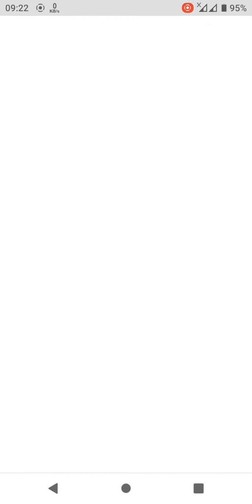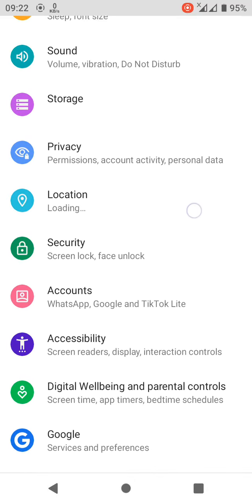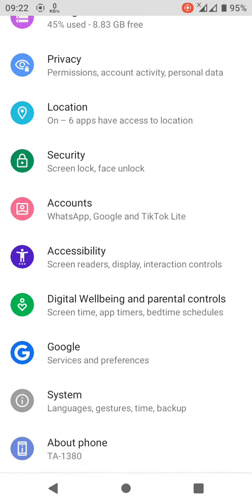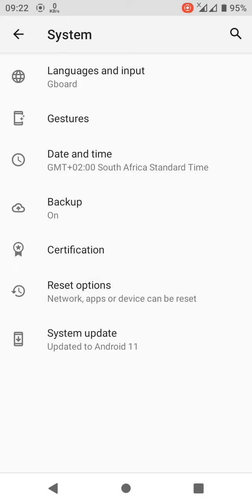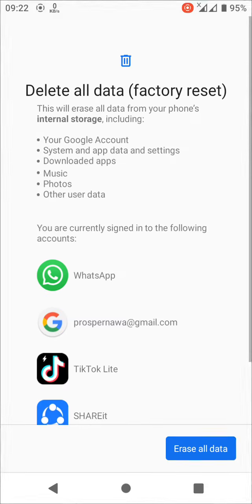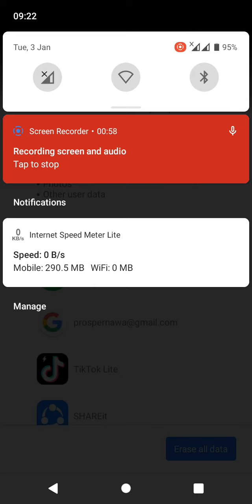You just go to Settings, go to System, Advanced — here, here. And you erase all data, guys. After picking it up, that's that, guys. There's no other way. I've tried every way. It's just with the phone. I'll try it again.